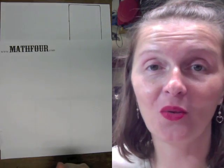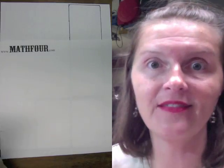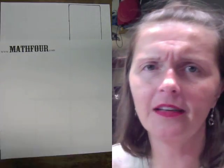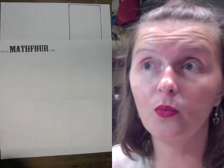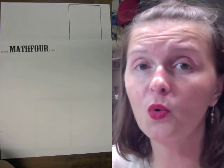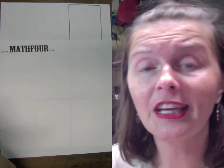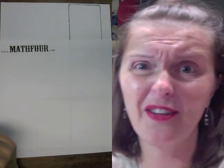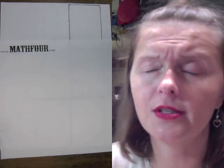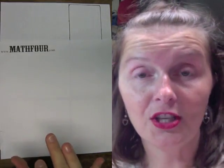Hi there, this is Bon Crowder with Math4. Math is not a four-letter word. I'm talking about something I totally just invented - well, invented in my own mind. I was on the Living Math Forum and someone asked about long division. They said their kid was freaking out about it - hiding under the covers - and I thought that's just horrible. So we're going to do long division with cards.